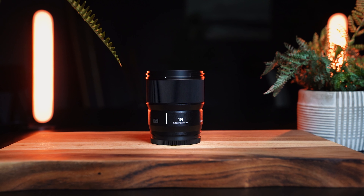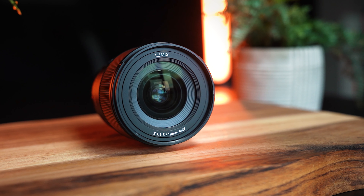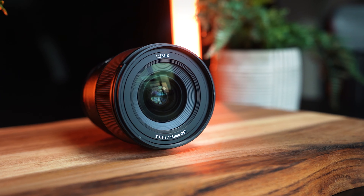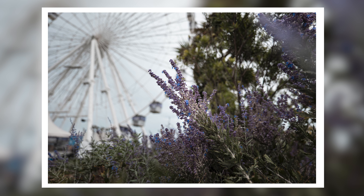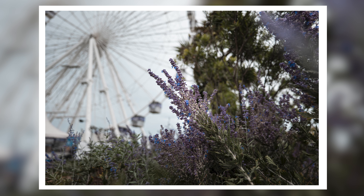It's also weather resistant and generally feels pretty hardy. I don't really have anything negative to say about the lens — it fulfills everything I would want. Nice wide lens, great for video, great for photo. I really like this setup that Panasonic Lumix are doing with these F1.8 lenses, and I've enjoyed using it a lot. I think it's a great addition to the lineup.